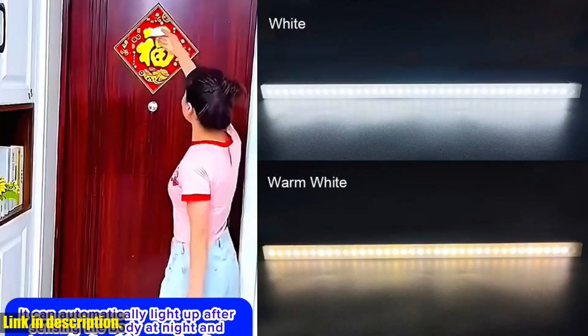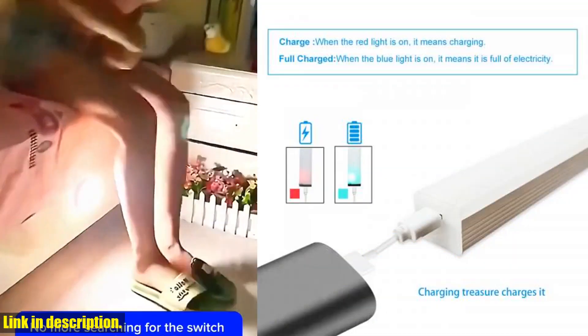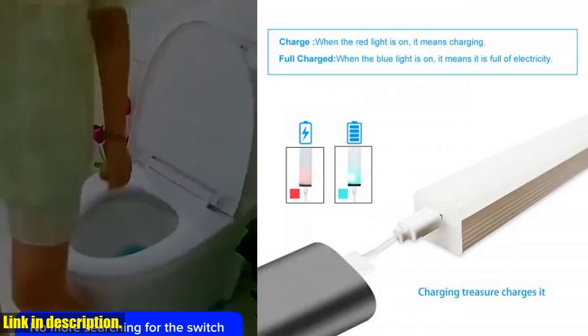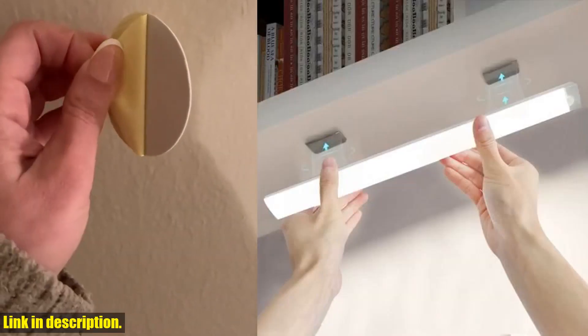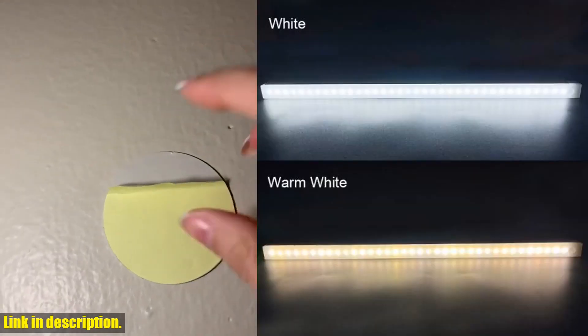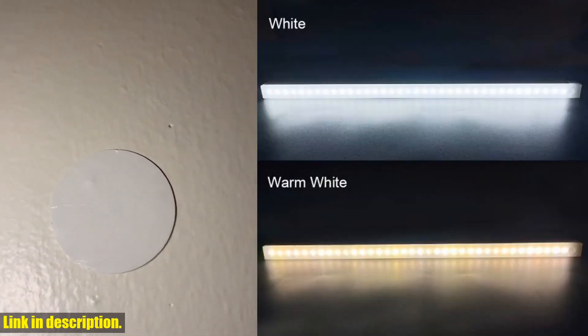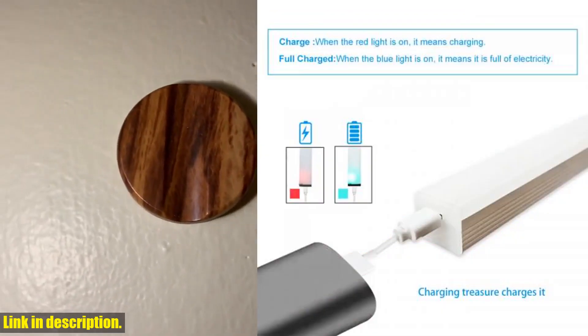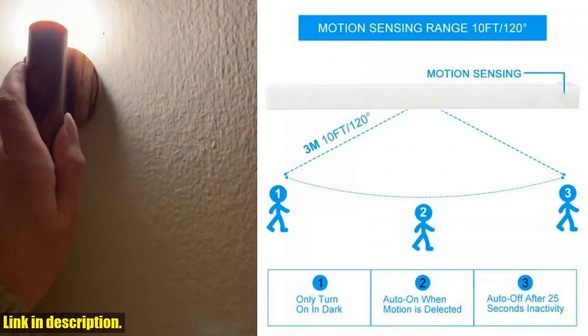So why not take the first step to a brighter and more convenient home? Click the link in the description below to get your hands on this wireless LED nightlight motion sensor light. Trust me, you won't regret it. Thanks for watching and don't forget to give this video a thumbs up if you found it helpful. See you in the next one.